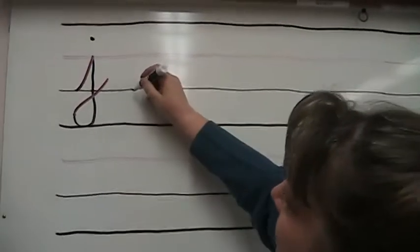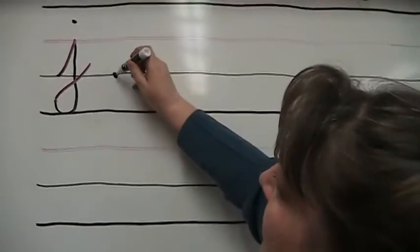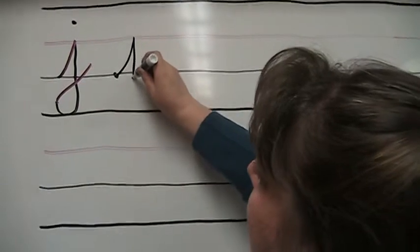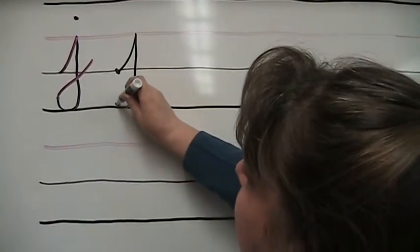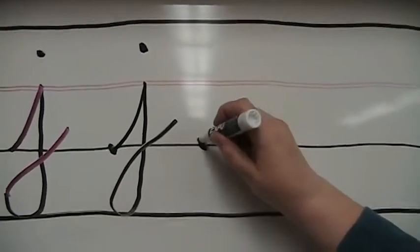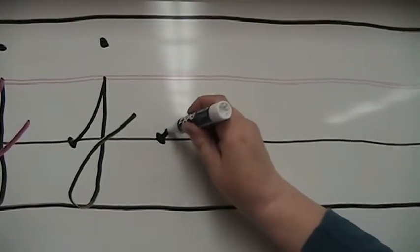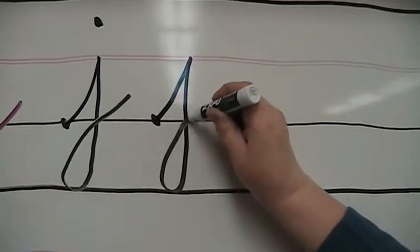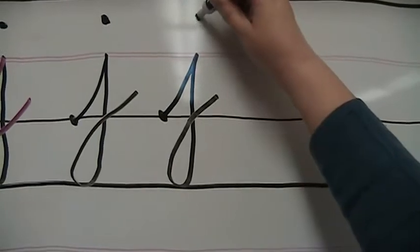Let's practice some together. We're going to start on the bottom line and make our uphill stroke to the dotted line, stop, go straight down into the basement, touch that next line, follow through making sure it crosses over right on the baseline. When we're finished, we go back and put our dot in between the top line and the middle line. Let's try another one: start on the bottom line, uphill stroke, down in the basement, make a loop, make sure it crosses over on the baseline, and then go back and dot it.